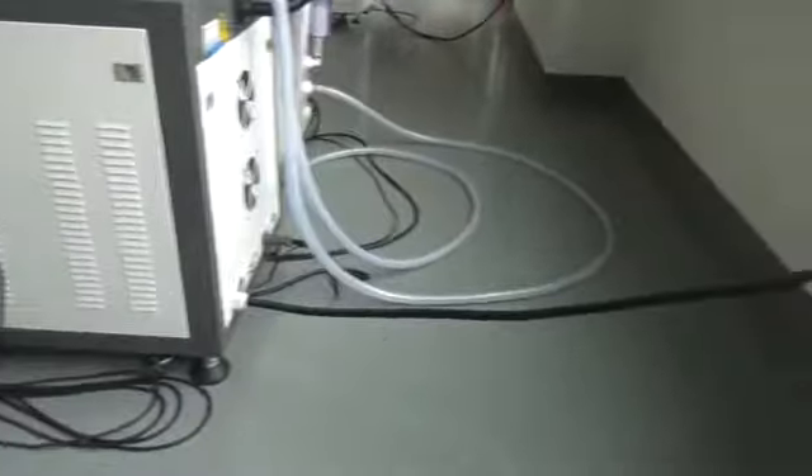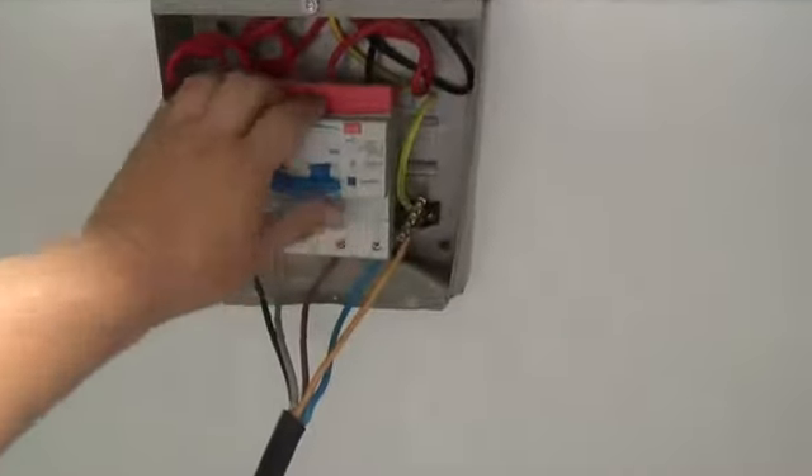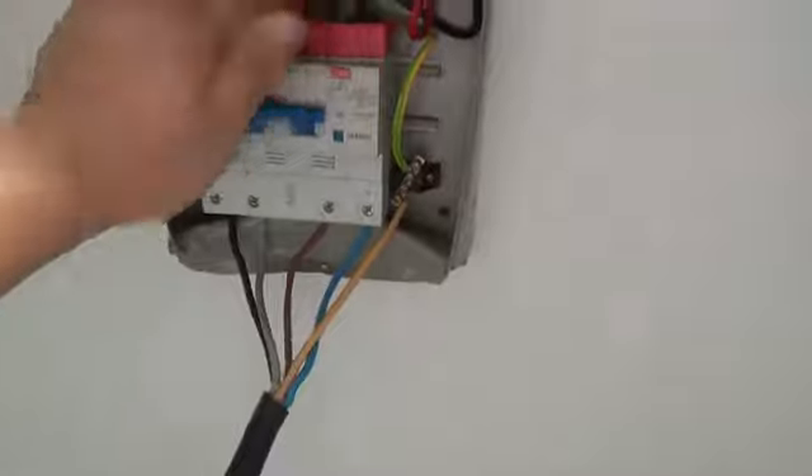This is the main power of this machine. Connect the wire to the 380W power and turn it on.